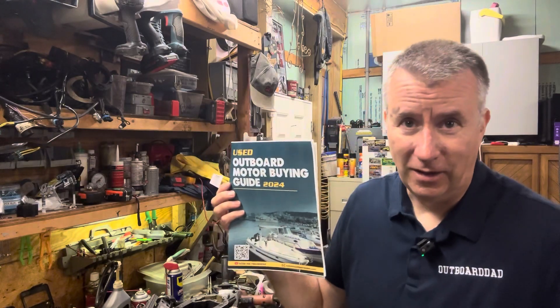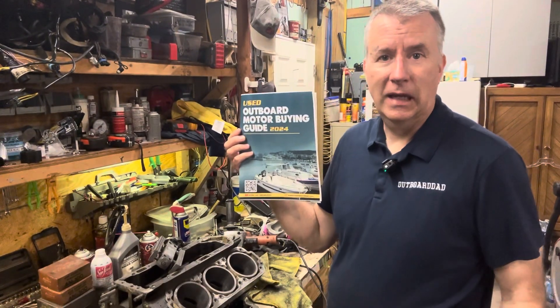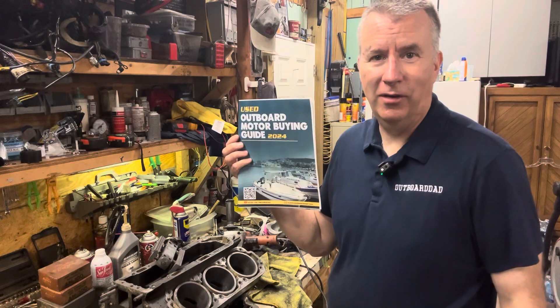Keith McGowan here, the Outboard Dad, here to help you have a better boating experience. Today we're going to continue on with our rebuild of our Mercury 150, getting in deep into doing boring and honing the cylinders.